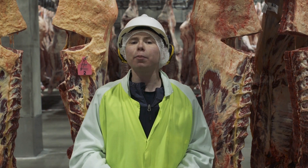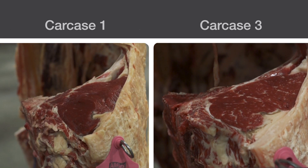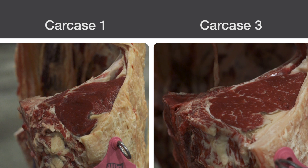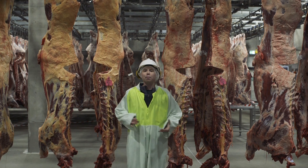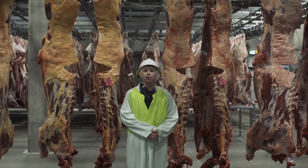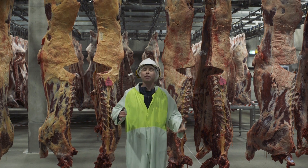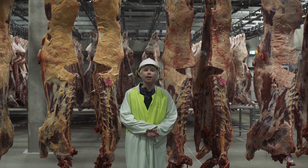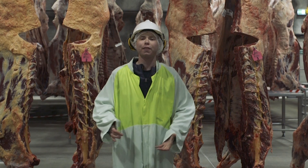By looking at the marbling inside of the rib eye, you're able to realize that 3 is going to have a higher merchandising value over 1, even though 1 is a higher yielding carcass. So in summary, beef carcasses can be easily placed quality first to separate into pairs, and then using yield to separate those pairs to place the class correctly. I'm Ben Mills, and I'm from Texas Tech University. Thank you.